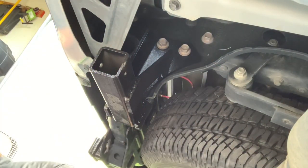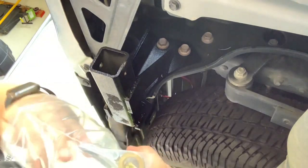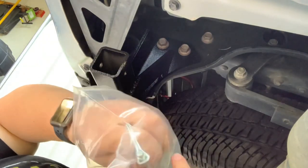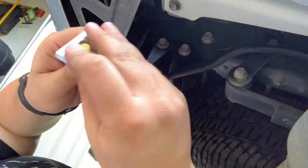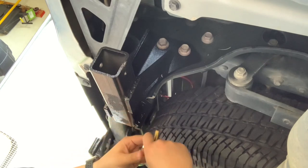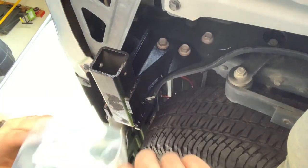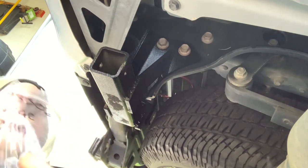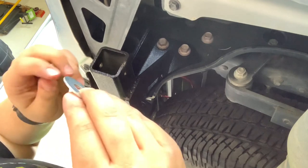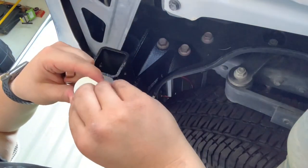Then it comes to the zone hardware. Got your grade eight bolts. Since we saw that oval hole, you've got to have a spacer to go in between there — a washer. So you take your grade eight bolt with your washer, put it through there and then stick it through from the backside, right in here. Then you take your flat washer, lock washer, and nut, put them on the bolt — flat washer first, then lock washer, then nut.